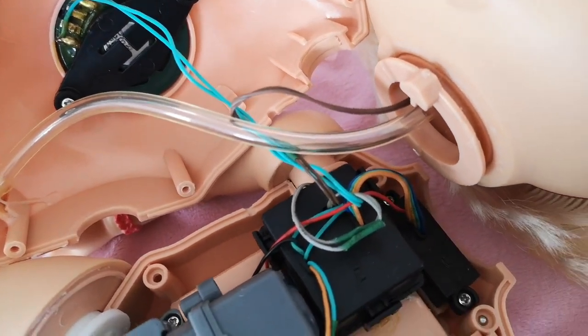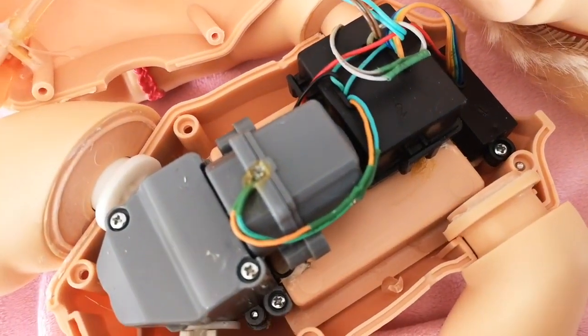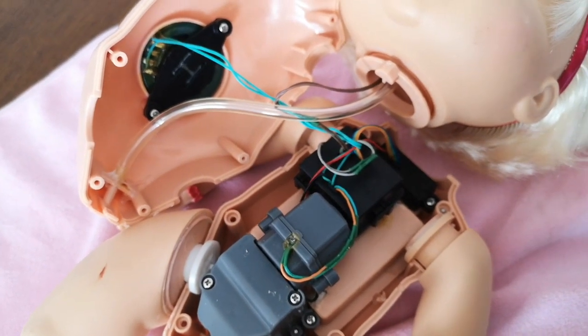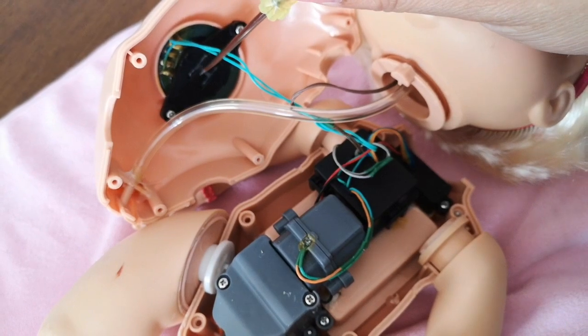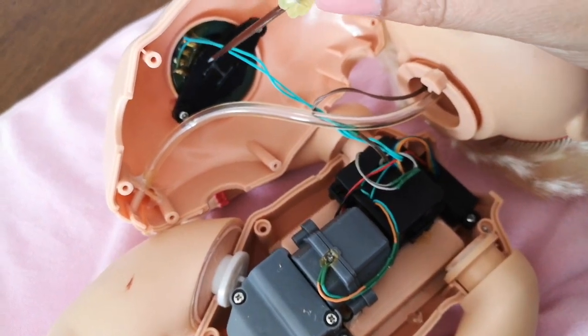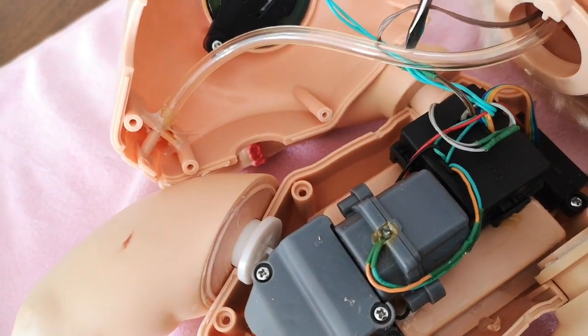Look at all those wires in her. I wish I knew a little bit more about electric circuits because then I could explain this much better, but I should definitely read up on it.